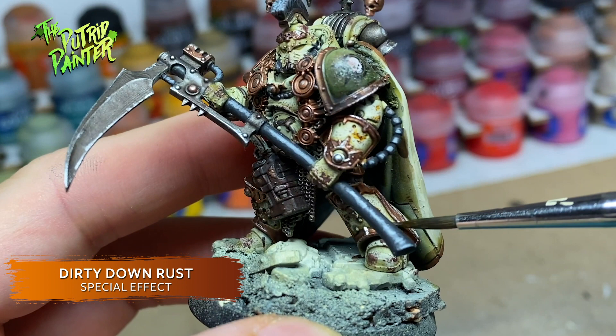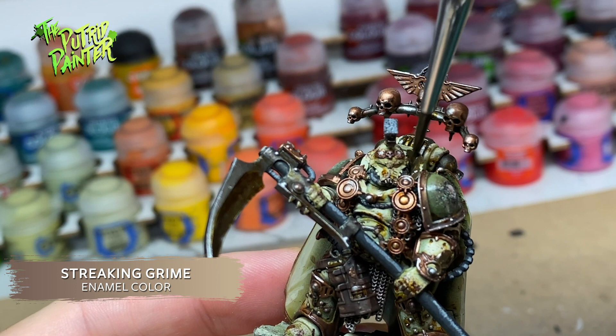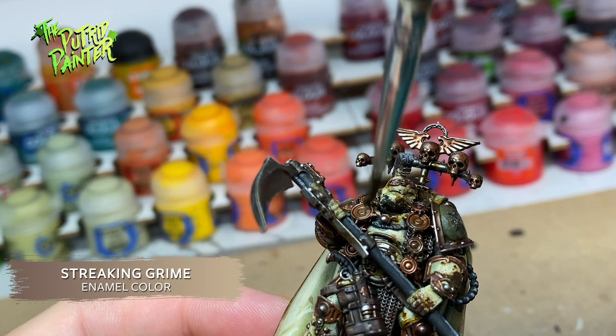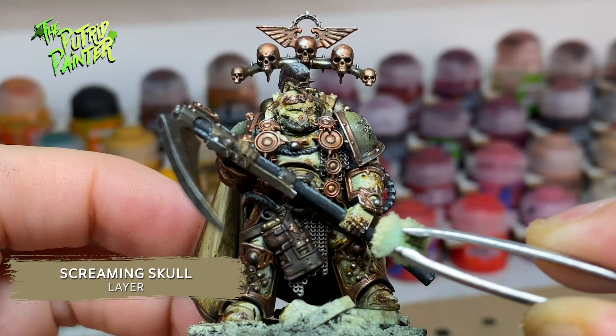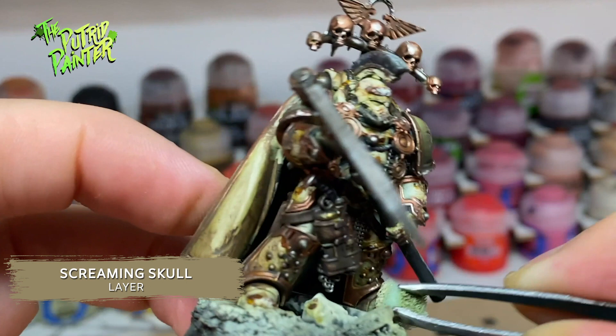And of course streaking grime — another great tool for weathering. I'm a bit more selective with these models about where I add the streaking grime. In the past I usually covered an entire model and removed most of it, which is a bit wasteful and not really necessary. The makeup sponges are really helpful as they don't fray like a normal Q-tip. The finishing touch is putting some Screaming Skull back on the armor, which brings back some highlights and breaks up the weathering. Finding the right balance of weathering is rather difficult — it's so easy to overdo it.